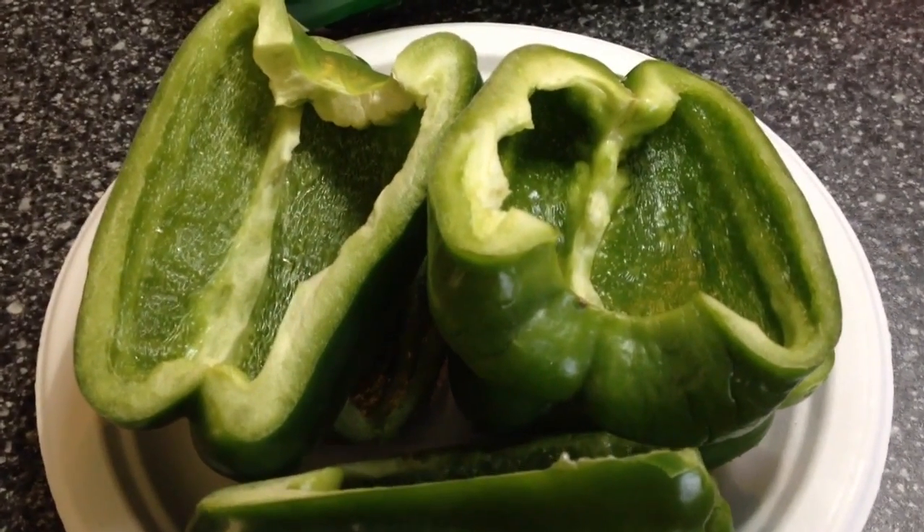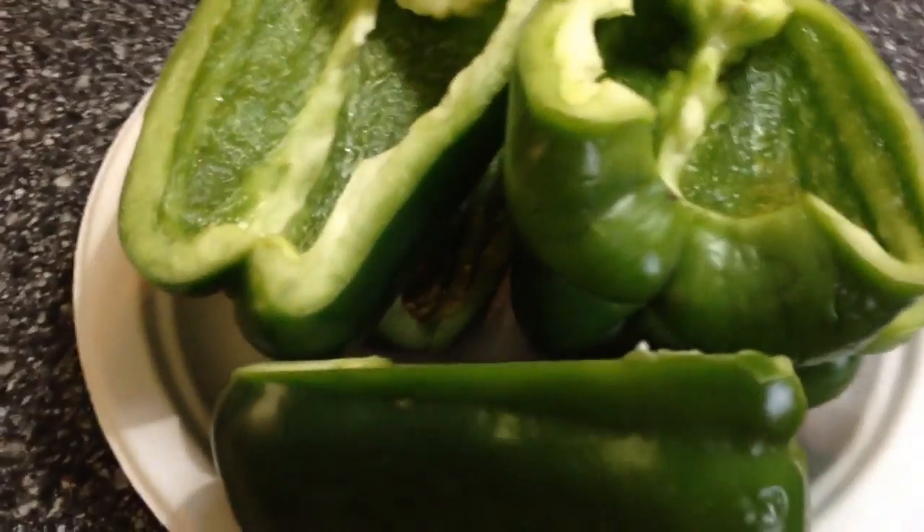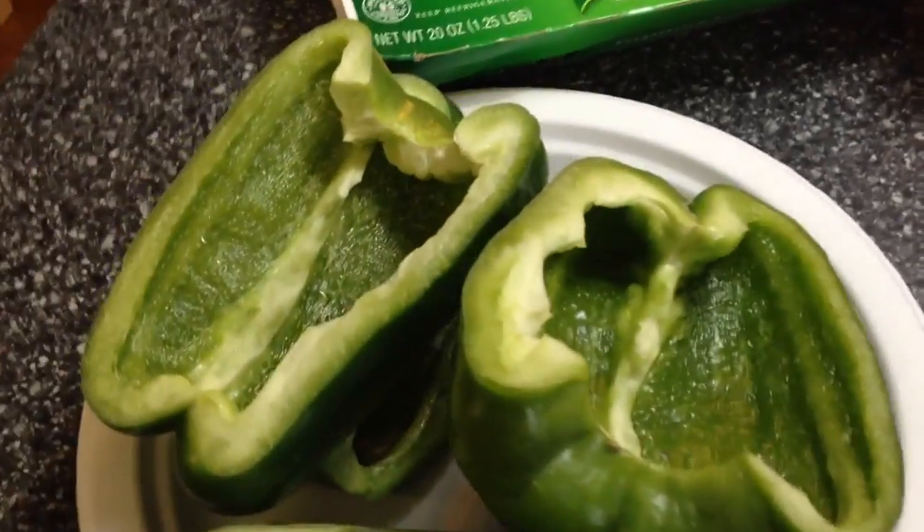So these, of course, are green peppers, and you are going to need five of those. You're going to cut them in half and slice them lengthwise. So that's what they're going to look like.